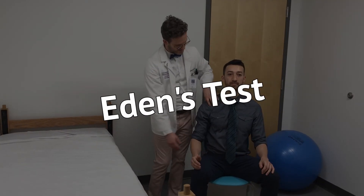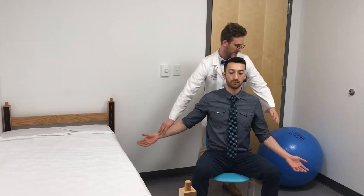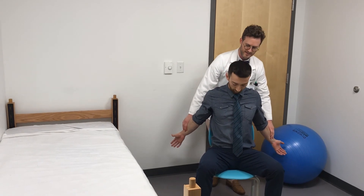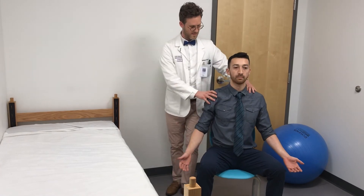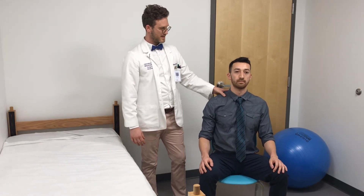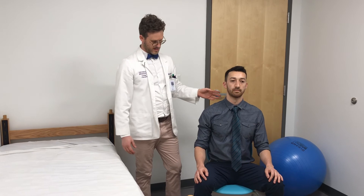The next one is Eden's test. Eden's test is pretty simple — let me have both your hands. I'm going to have you squeeze your muscles back and put your head down in front of you, chin to chest. That one also puts pressure between the clavicle and the first rib, and that can help you determine if that's the place of entrapment — the costoclavicular zone.